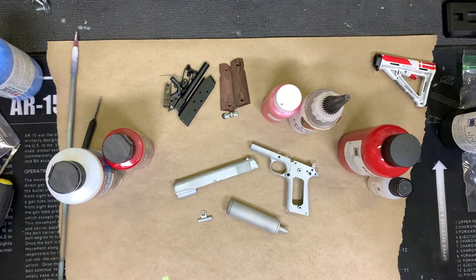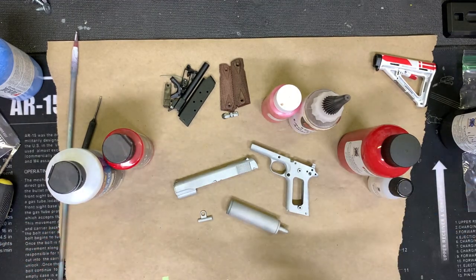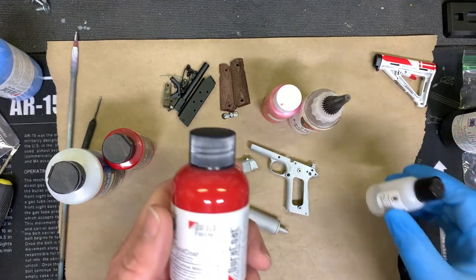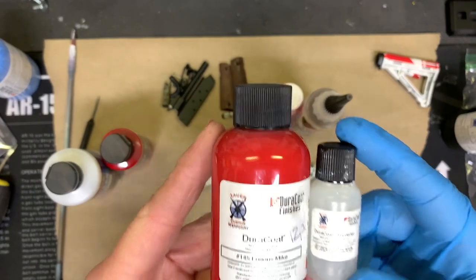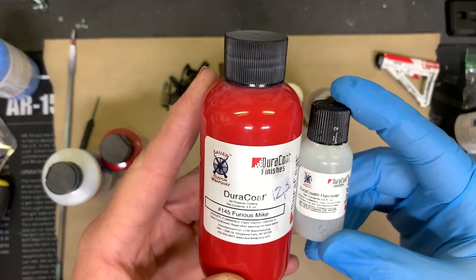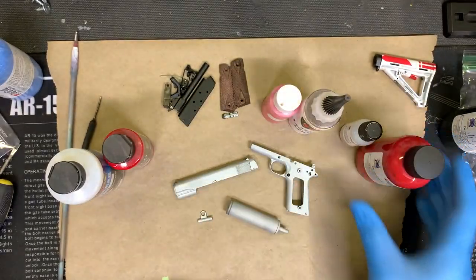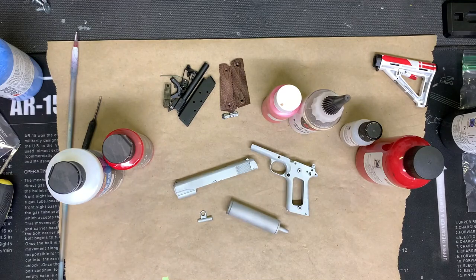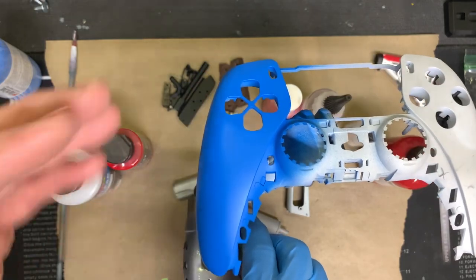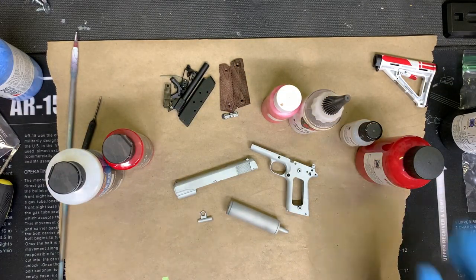If you're a pro painter, this isn't for you, and you probably have your own ways of doing it — I'd love to hear what you have to say in the comments below. Primarily, I use Duracoat. It's the easiest one for me to use, it's consistent, and I can use it across whether I'm doing a controller, metal products, or real guns. Right now I'm working on a controller, and this side is actually going to be red.